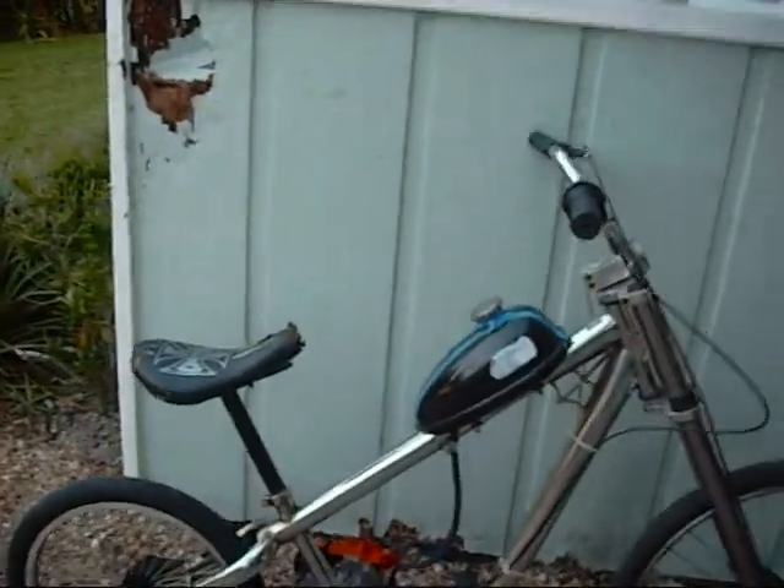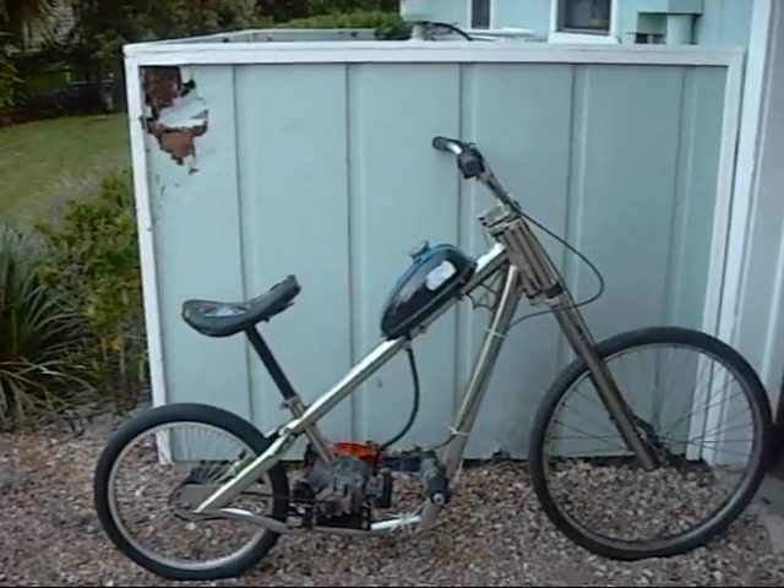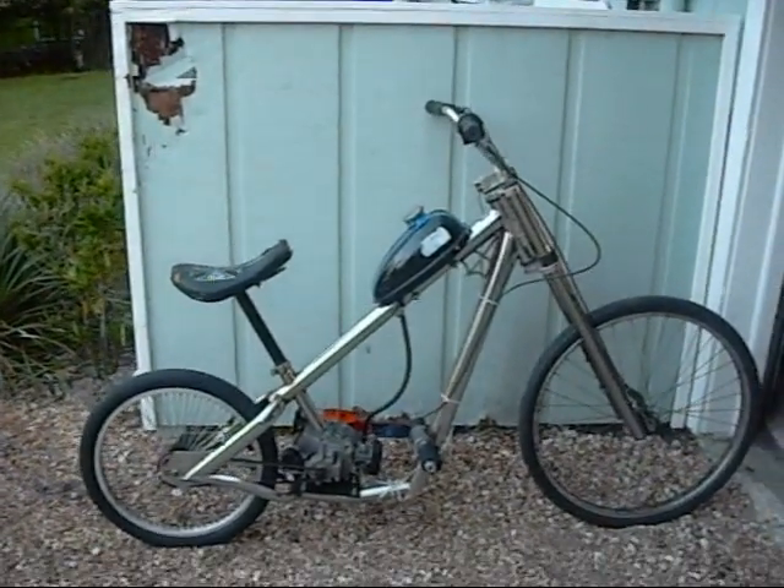Just a last few things to cover — the top speed is 38 miles per hour. I'll give it a little run.